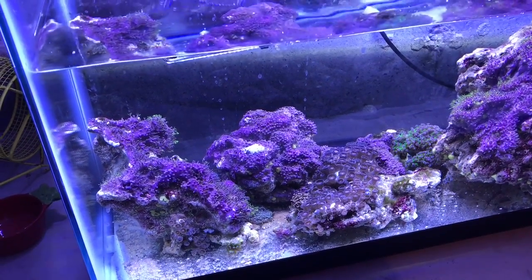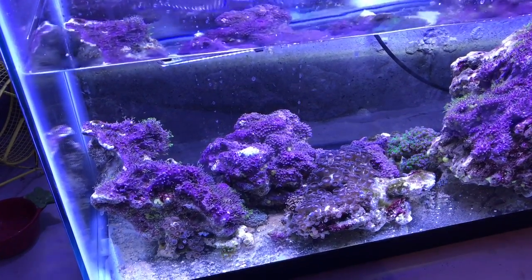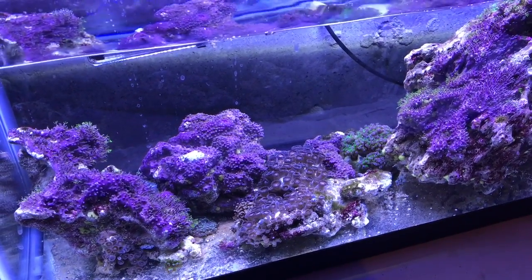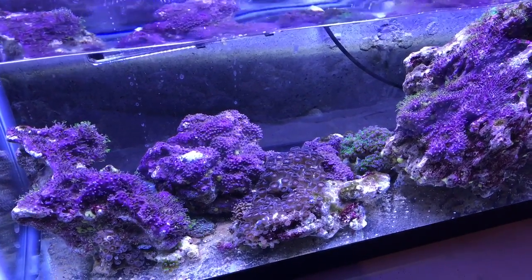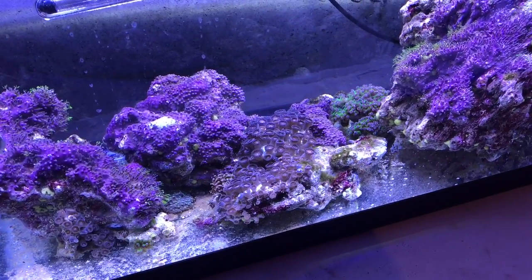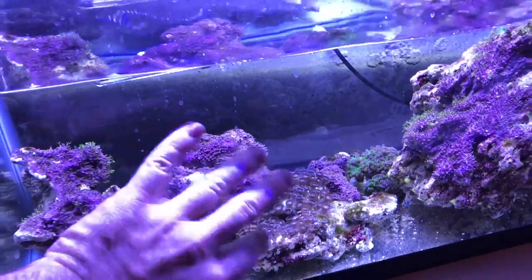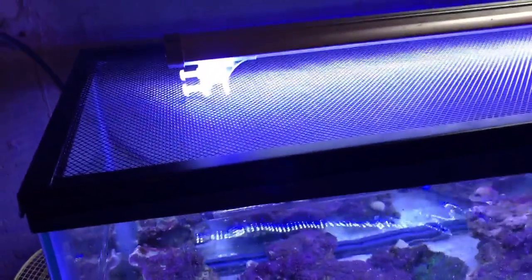I wanted to show you what a second tank looks like to quarantine new coral. Ick parasite eats fish, not coral — but if you buy a zoanthid colony at the store, they're going to give it to you in store water. If that water has ick parasites in it, so does that bag you just brought home. So don't put that coral right into your display tank. Some people say the parasites only eat fish, but if the parasites are in that water they'll certainly be in the rock too — these things are microscopic, you're not going to see them.